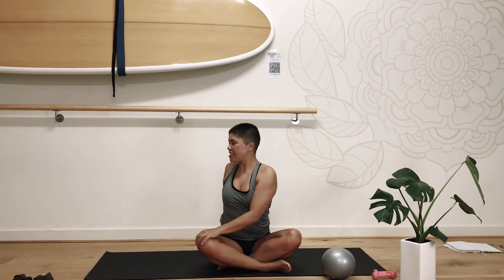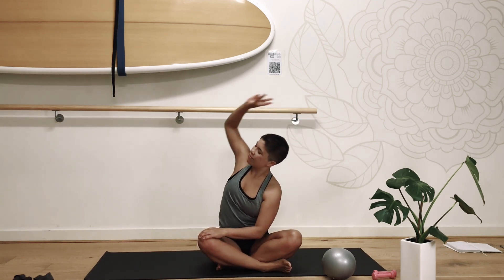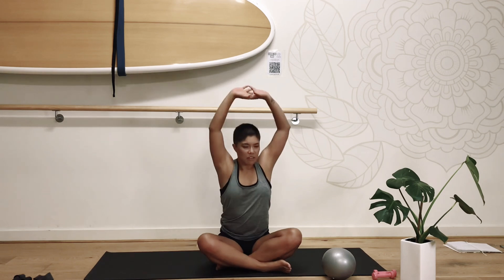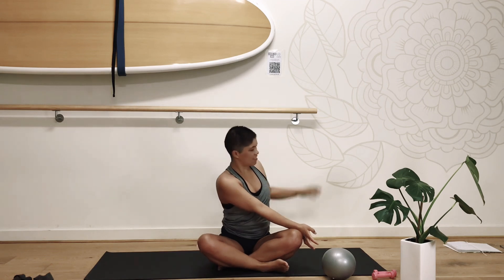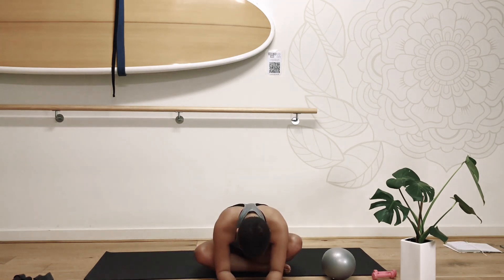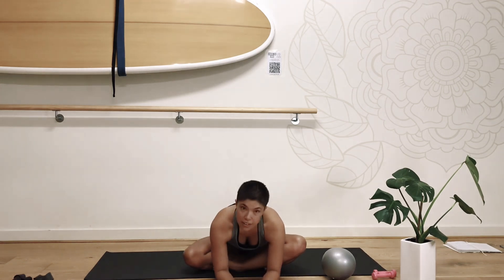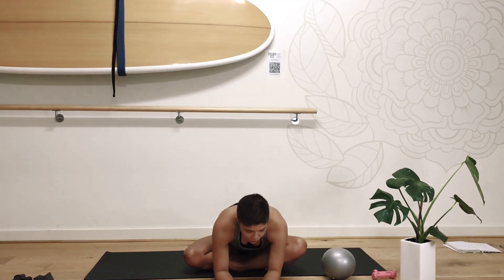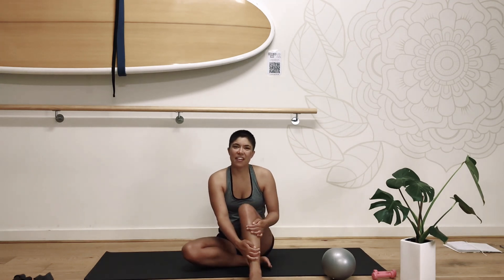Thank you so much for hanging out with me. I hope you're enjoying our five-day slay. We've got day five tomorrow, which will be fun. And the studio is reopening February 3rd — I'd love to have you back in for some grounding yoga, some gentle yoga. And on Fridays we have barre. Thanks for spending your time with me, have a great day. Good work!